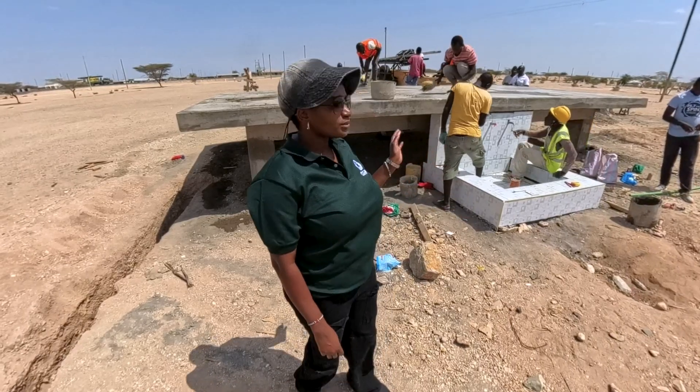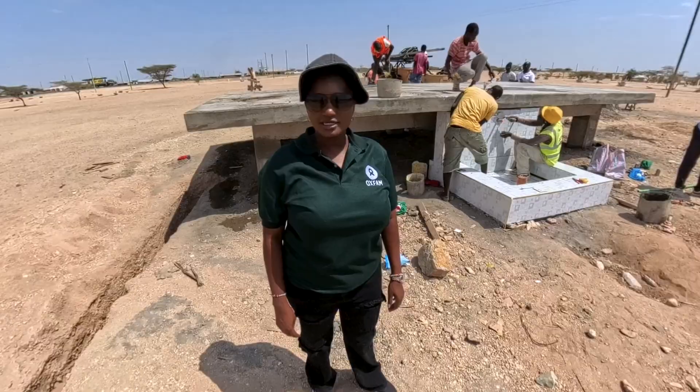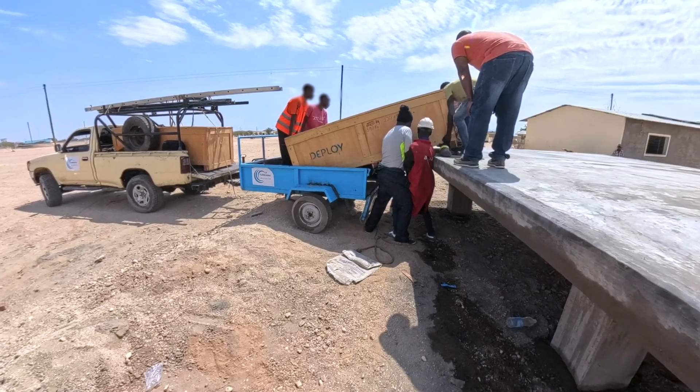This is the platform where we're going to begin deploying the tanks — inflatable concrete tanks. Previously we've been using plastic tanks. This tank is an innovation because it's inflatable concrete and easy to install.